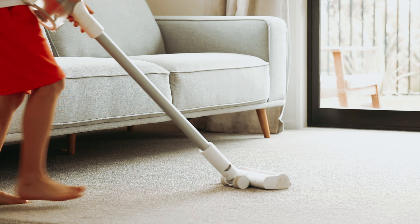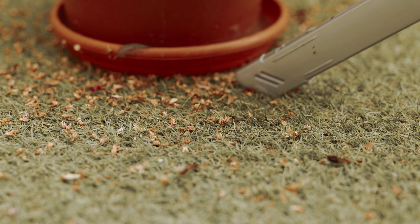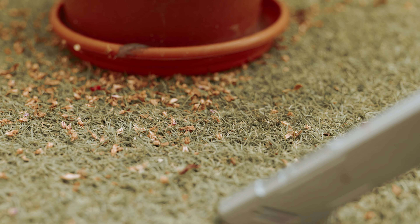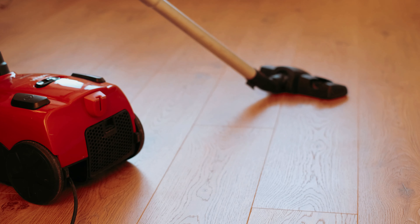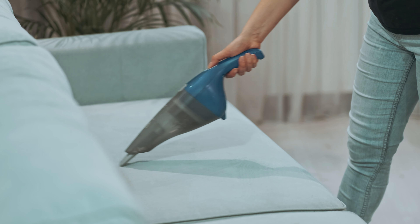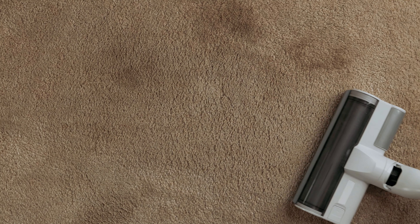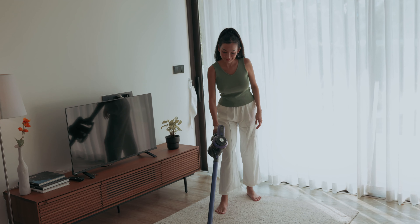Are you tired of constantly battling your furry friend's shedding? Is your home starting to resemble a pet hair graveyard? Fear not, because we've got the solution for you. In this video, we will be diving into the world of vacuums specifically designed to tackle pet hair with ease. Say goodbye to pesky pet hair and hello to a cleaner, fur-free home. Let's get ready to make those dust bunnies run for cover.